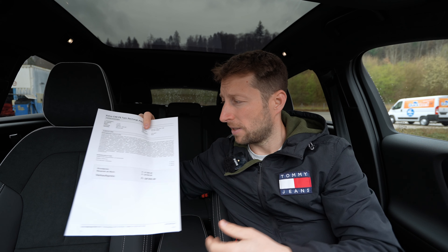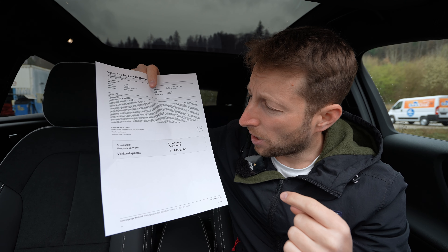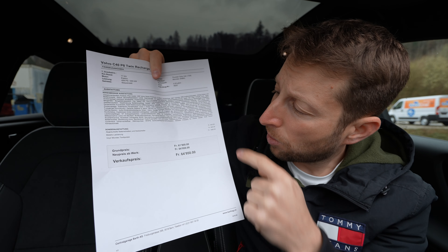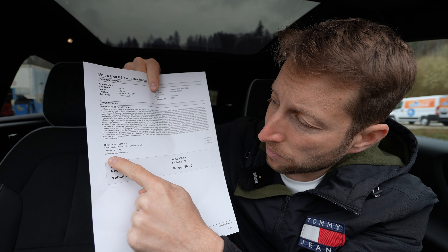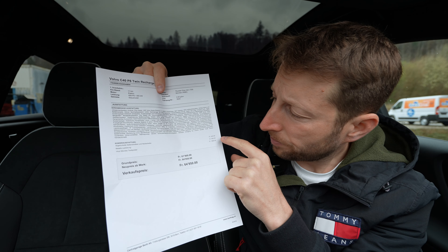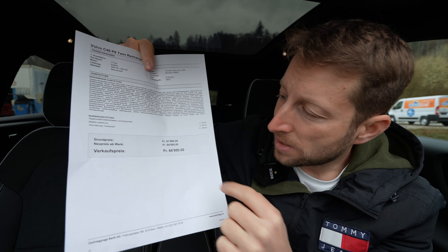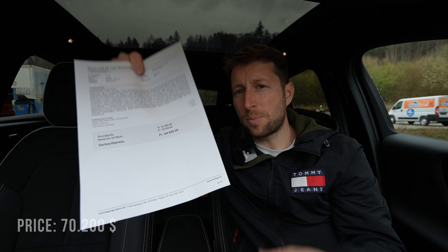Before the price, let me mention the color — it's beautiful and really suits the car. The color name is Thunder Gray Metallic. The interior is Microtech, meaning the entire interior including the steering wheel is vegan-friendly — no dead animal materials anywhere. As a vegetarian, that's a big plus for me.